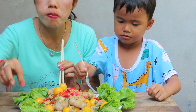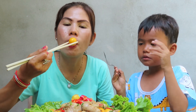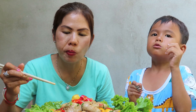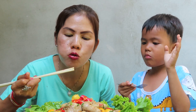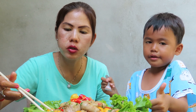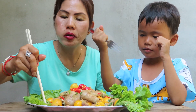We've got egg, egg, and egg. It's actually a big egg. The egg, cow, and tomato sauce — that's how it's made. I have a lot of egg. We've got egg.